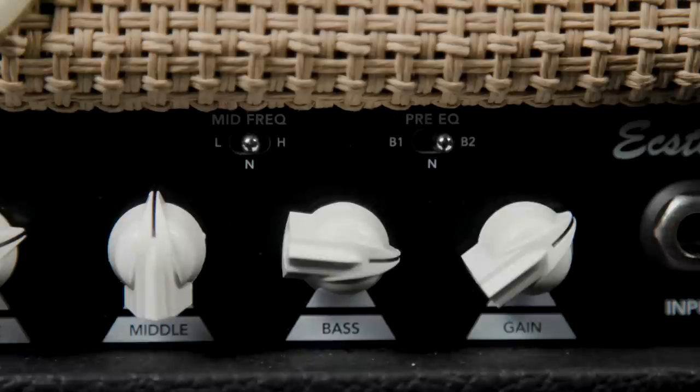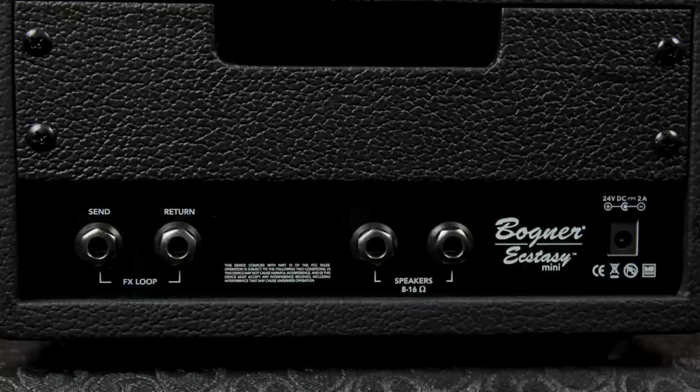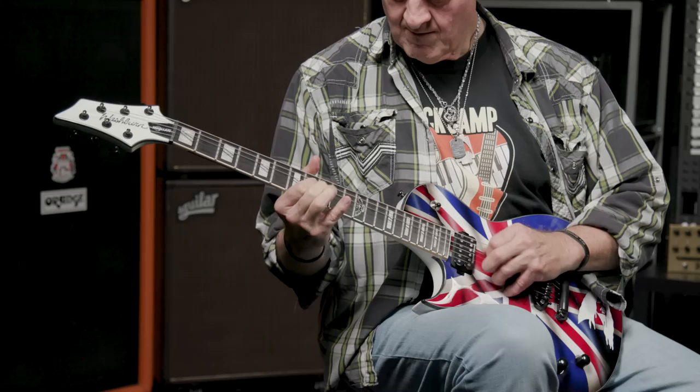The other two front panel switches — pre-EQ and mid-frequency — are both three-way affairs, and as you've already heard, they're really, really effective. Reinhold will explain what they do in a minute. As for the rear panel, it has two speaker output jacks, the input for the universal power supply, and an effects loop with a send and return jack — it's a series loop, which is where I put my MXR reverb and delay pedals.